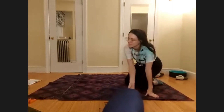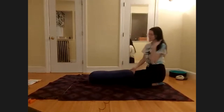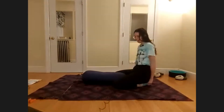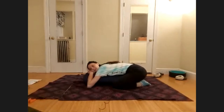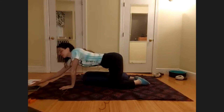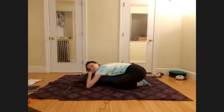We'll start today in a child's pose. If you have a bolster, bring it so that your toes are together and your knees are surrounding the bolster, then drape your body over and turn your cheek to one side. We'll switch sides halfway through the pose and do this for about five minutes, so just let yourself fully release.